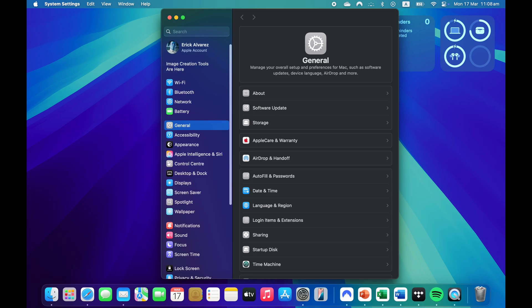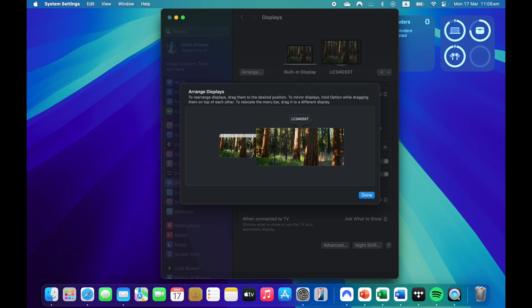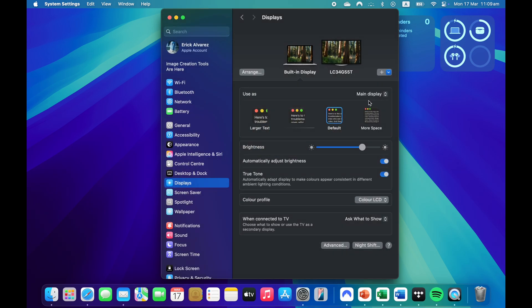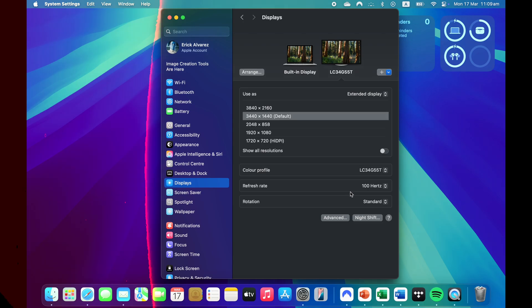On your Mac, go into Settings and select the Displays option. There you'll find different settings for your external display and Mac display — you can change which one is the primary display and set the orientation (left or right). You can also change the refresh rate of the external display if it supports it. For example, on my M1 MacBook Air, the external display maxes out at 100Hz, while my monitor supports up to 165Hz. Nice and simple!